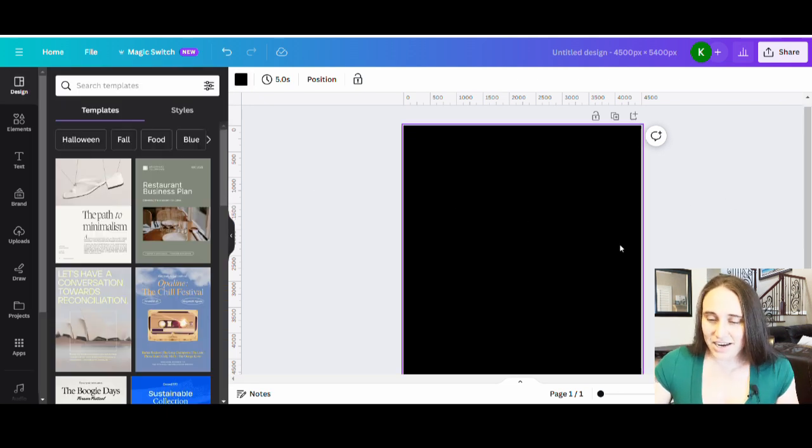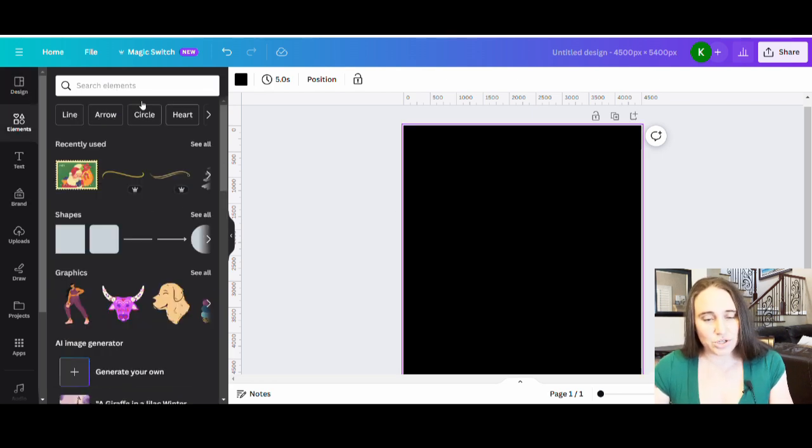I'm going to do a very popular kind of design style today. You can do whatever you want with it, but just to show you how you would get that look — we are going to do Peace Love Christmas. Nothing too exciting, but we're going to get some symbols here.